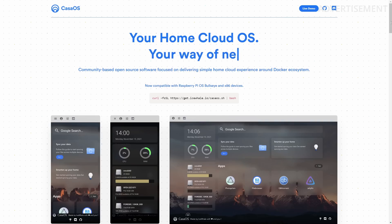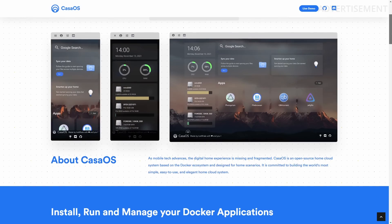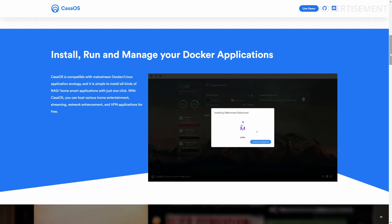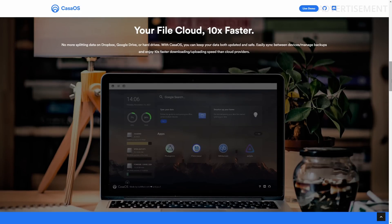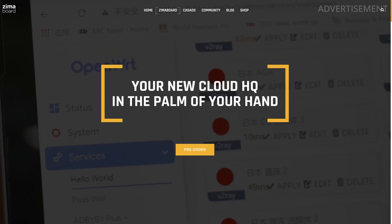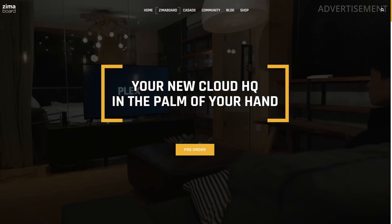CasaOS is something I actually didn't know before, but it seems a nice project and it's also made by the same people behind the ZimaBoard. CasaOS is a community-based open source project that you can use to manage a Linux-based home server. It has Docker built-in, a personal file cloud, smart home applications, and it's very user-friendly with a graphical user interface. I might take a closer look at this because it could be a very nice project when you're interested in self-hosting and personal cloud. With this device, it was probably never so easy to get started.